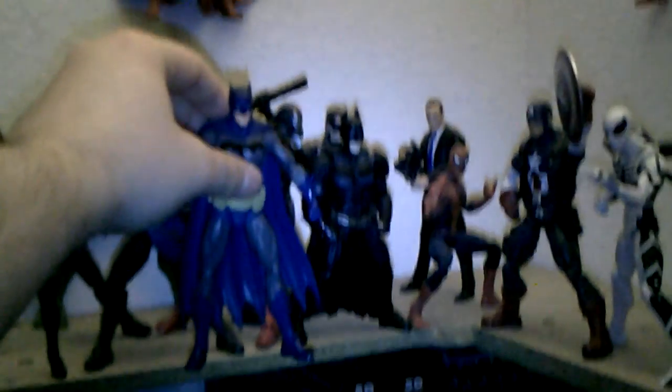Here he is next to my Movie Masters Dark Knight Rises Batman — they're almost the same height, I think Dark Knight Rises Batman is a little bit taller. So I guess he can kind of fit in your Movie Masters display. And next to my DC Universe Classics Batman — he is a little bit shorter, but he can more or less fit in your DC Universe Classics display.